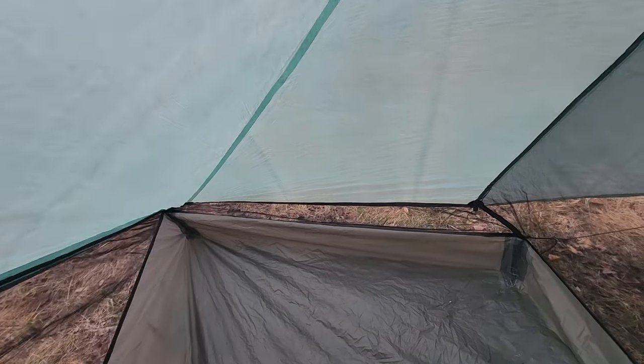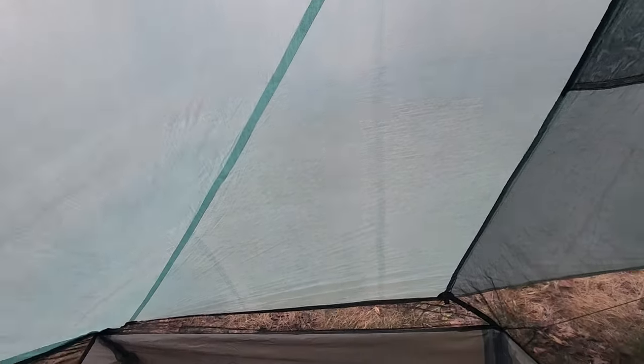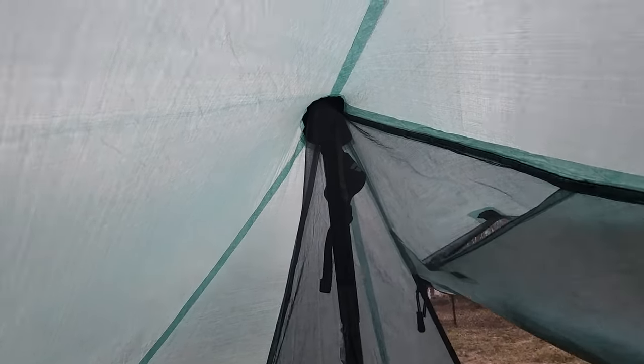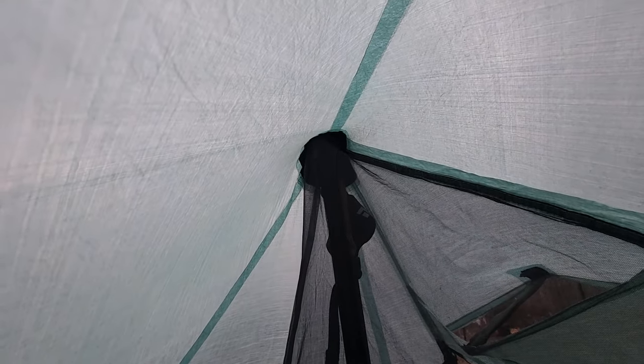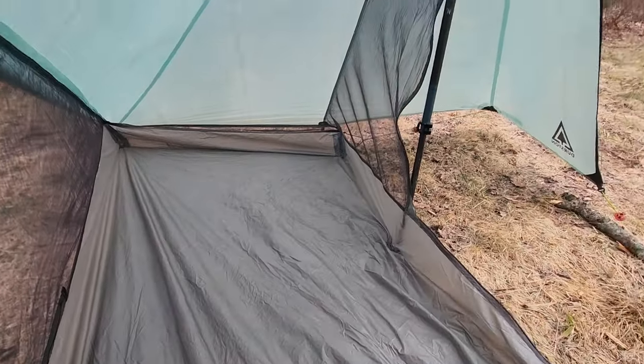At the very ends by the head and foot there are condensation vents — any condensation that forms on the fly will run down and drip on the outside of the bathtub floor. There are two big pockets, and a nice reinforced pocket for the head of your trekking pole handle. Sitting on the ground at about 5'11", there's at least six inches above me at the top of the tent, so I can sit up perfectly straight with plenty of room.